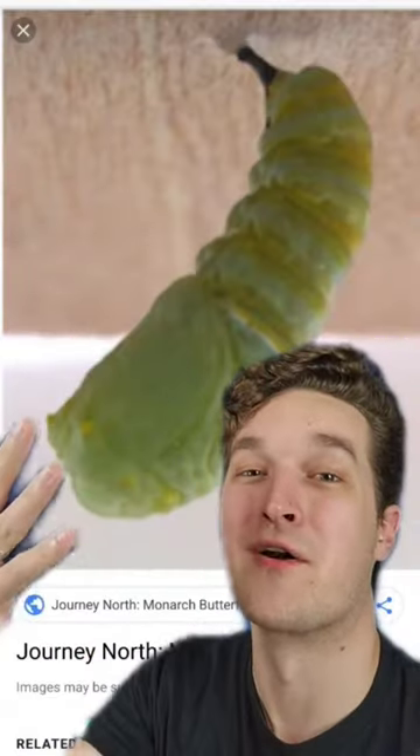This is the chrysalis of a monarch butterfly. And you see this little stalk right there that holds the chrysalis to the silk pad that attaches it to whatever it's suspended from? That is called a cremaster.